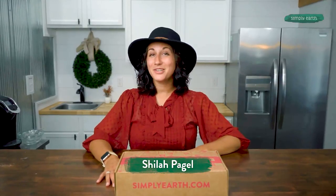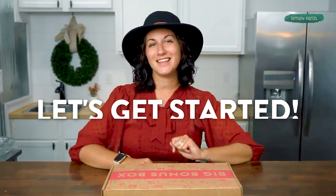Hi, I'm Shyla. I'm a certified aromatherapist and I love teaching people how to use essential oils. So turn off the distractions because making is healing, so let's get started.